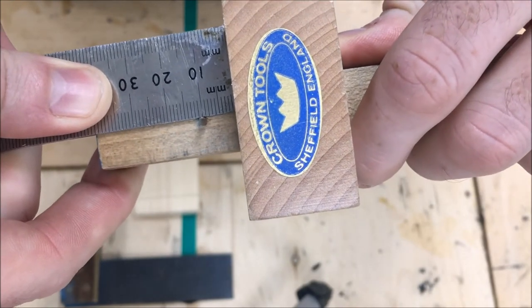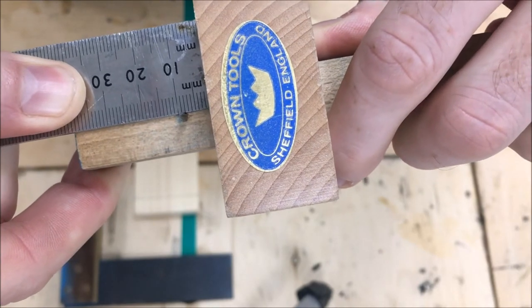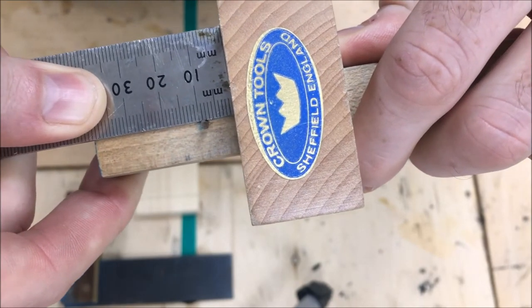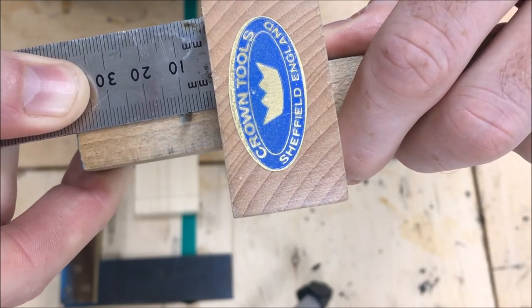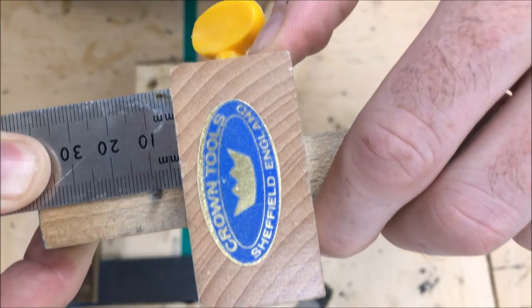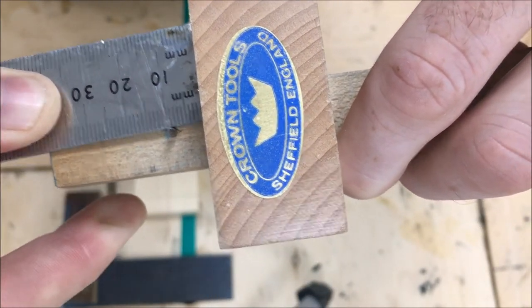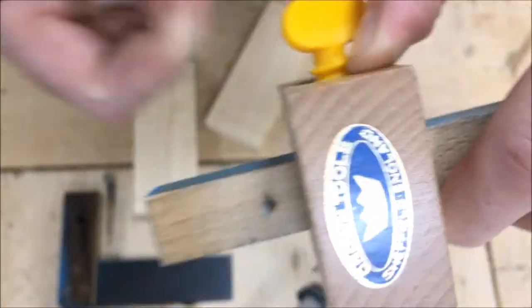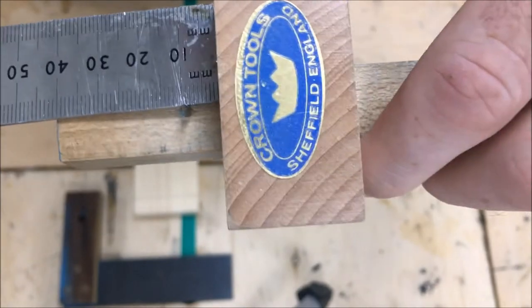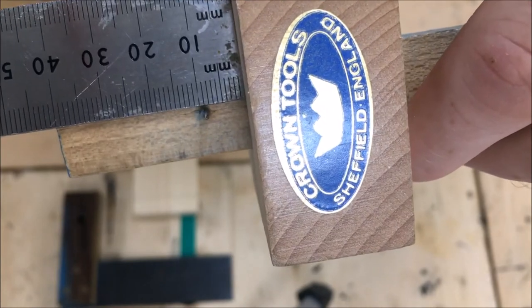We move it until the pin itself is exactly 9 millimeters on the ruler. At the minute it's at 10, so push it back a little bit - just there is exactly 9. I'm going to hold this with my thumb, and you can see it's exactly on 9. I'll take away the ruler and tighten the marking gauge. You can double check to see if it's moved - I'm pretty happy it's exactly on 9 millimeters.